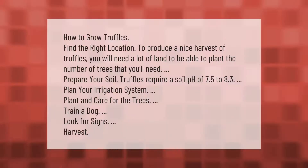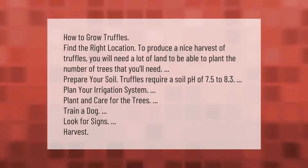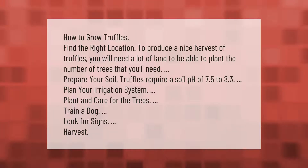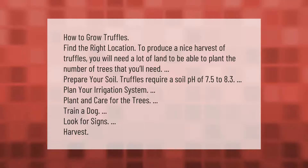How to grow truffles: find the right location — to produce a nice harvest of truffles you will need a lot of land to plant the number of trees required. Prepare your soil; truffles require a soil pH of 7.5 to 8.3. Plan your irrigation system, plant and care for the trees, train a dog, look for signs, then harvest.